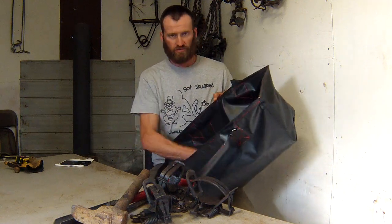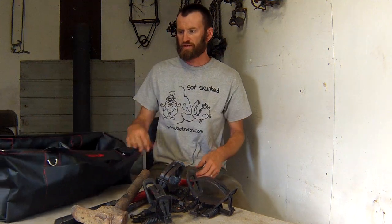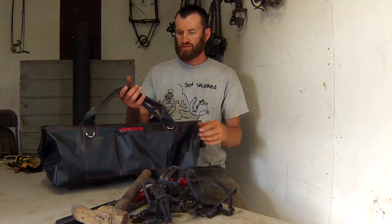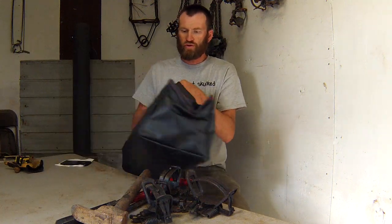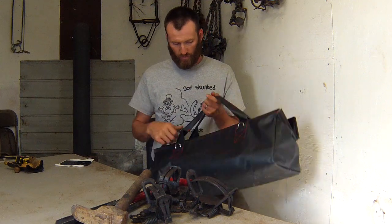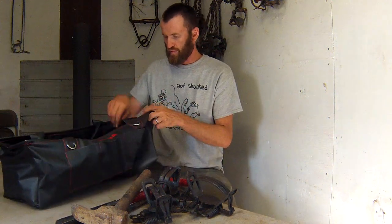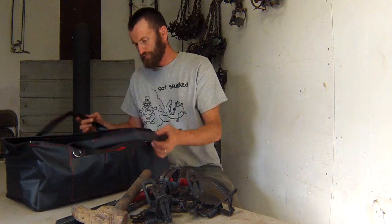Easy to clean — nothing really soaks up in it, you just kind of wash it out and nothing sticks to it. It's got a wire frame on the top that just kind of folds down, and these carrying handles look pretty rugged. We're gonna know by the end of the season whether they're really rugged because I'll put quite a bit of weight on this and bang it around — I'm really super hard on equipment.